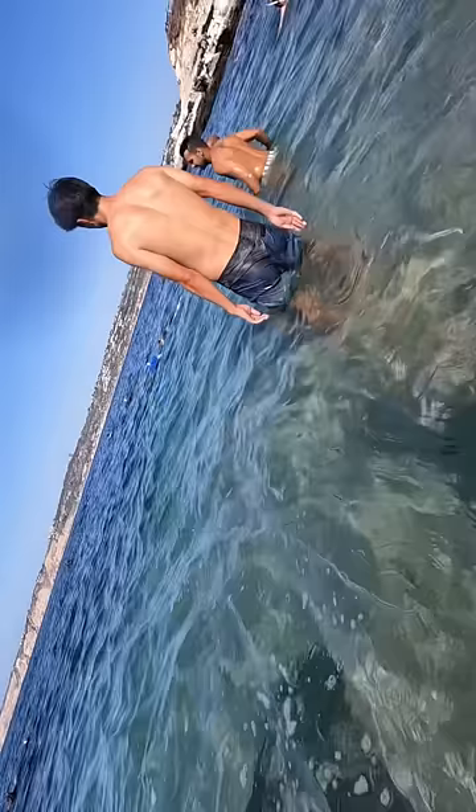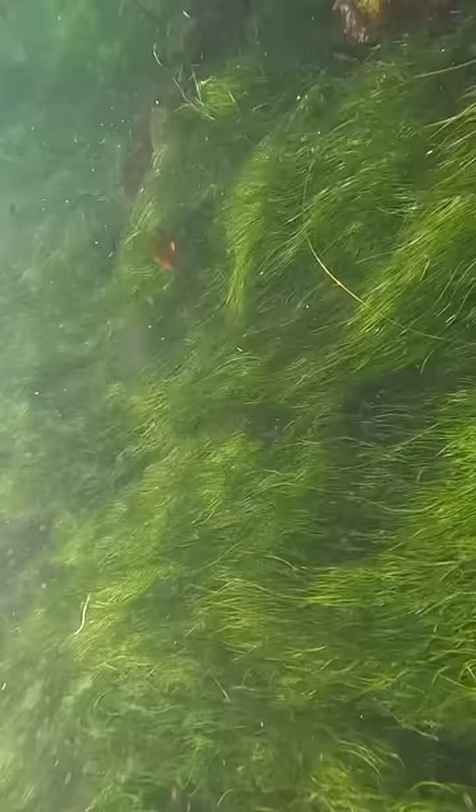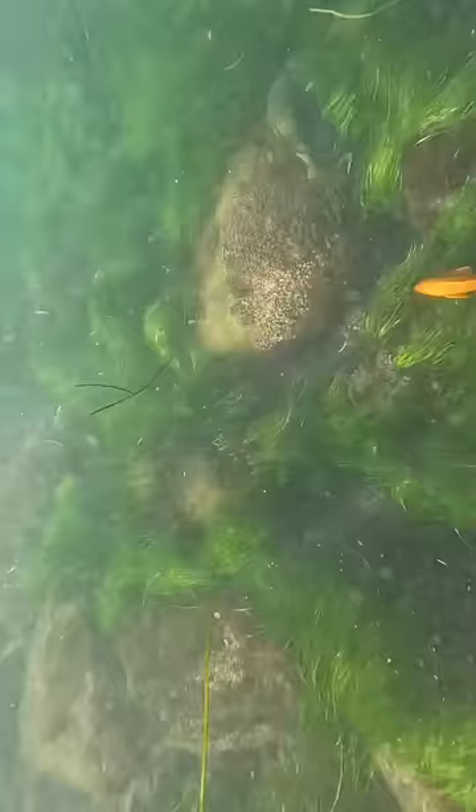Okay, first off, the water was very cold. I do not understand how people do it without a wetsuit. Everything looked like Billie Eilish hair. Hey look, it's Dollar Store Nemo. I was trying to catch it with my bare hands, but the current pushed me away.